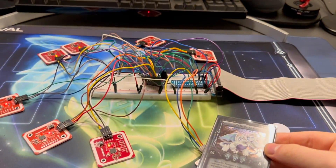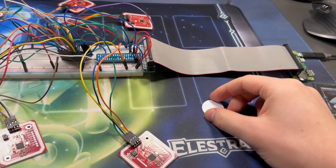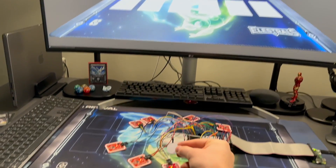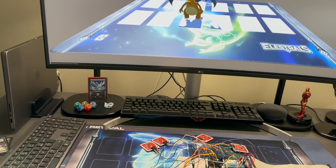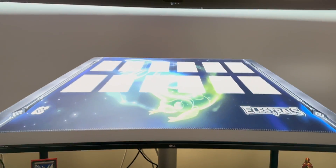I also still need to set up the augmented reality part of the project. As you can see, I've already created a program in Unity which can respond to events from the physical duel playmat. But the idea I have in mind is that somehow your webcam — or maybe an augmented reality headset — will be able to overlay the digital playmat with the physical playmat, and then when you place a card on the physical playmat, it will look like the 3D models of the creatures come out on top of the physical cards. I hope that makes sense, and if it doesn't, you'll figure out what I'm talking about in one of the next videos.